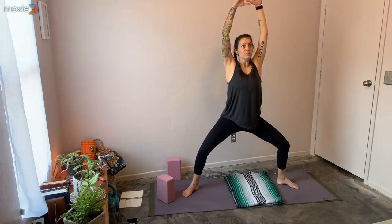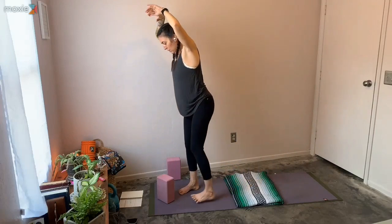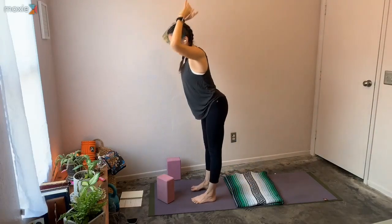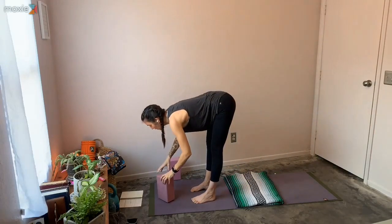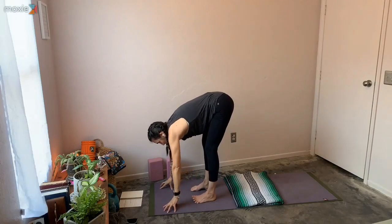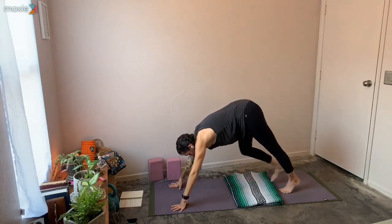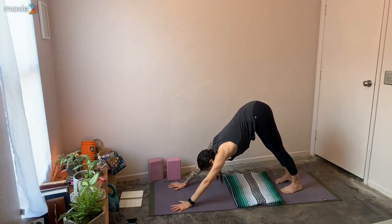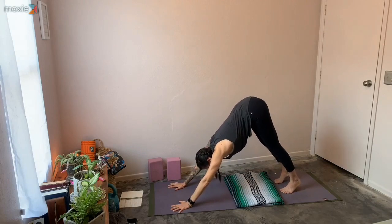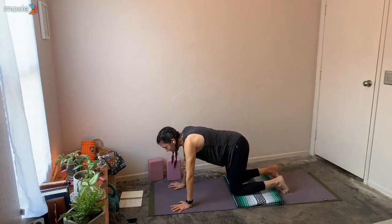Inhale, bring those arms up. As you exhale, cactus. Inhale it up, come to the front of your mat. Nice little forward fold, deep in those knees. Inhale half lift, as you exhale plant your hands and step back to downward facing dog. This time as you wave your spine forward, we're just going to lower knees to come down all the way to the mat.